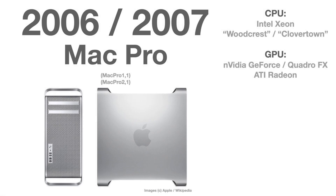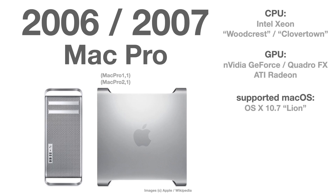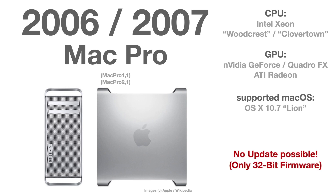For completion: Mac Pro Series 1 and 2 from 2006 and 2007 are officially supported only up until macOS 10.7 Lion. There is no upgrade possible due to the 32-bit firmware — newer macOS versions require a 64-bit firmware. So let's wrap up all the Mac Pro models.